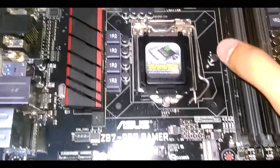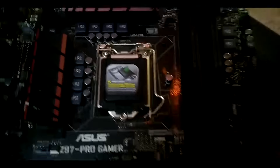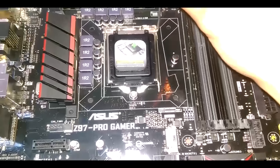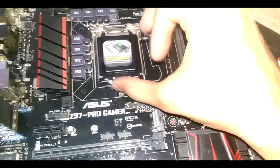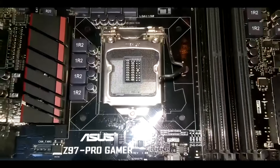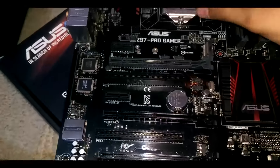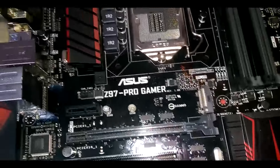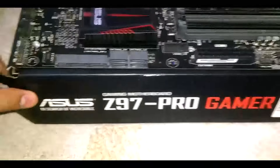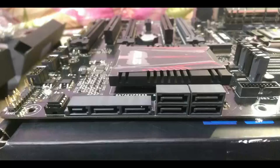Then we have the CPU socket, which is LGA1150 for Haswell and also supports the fifth generation processors — so it supports both generations. Let me remove the cover so you can see all the pins. The pins are really reflective — these are gold-coated pins. As we know, gold is a really good conductor and it doesn't rust.